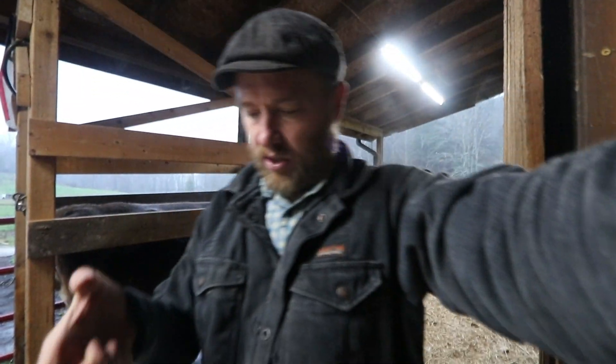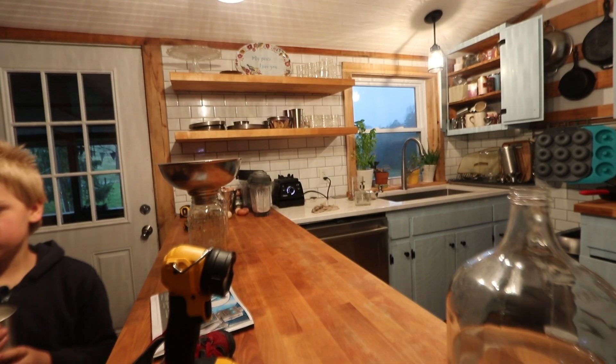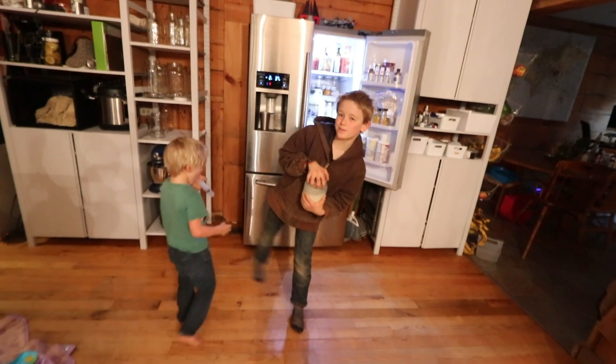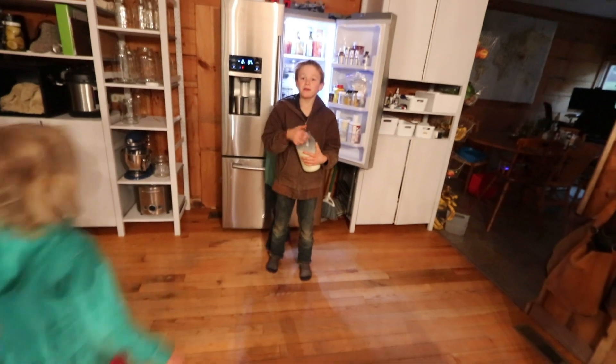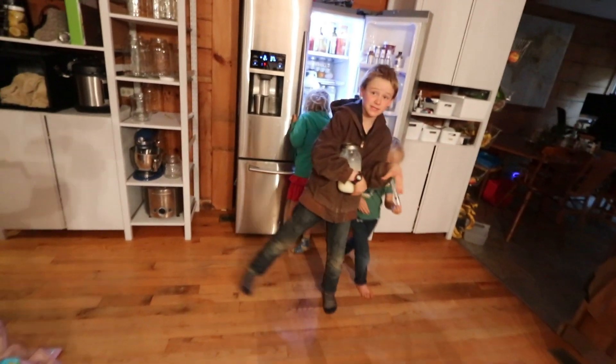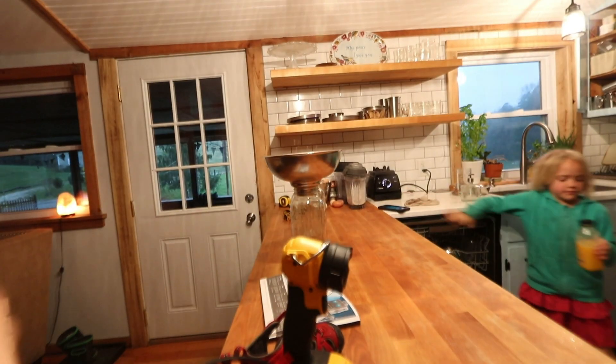Lily, can you empty the dishwasher? Jonah, why are you not out with Teddy? He went — he squatted and went right there. Mama said it was okay. So you peed him? Good. Lily, let's get the eggs out of the sink.